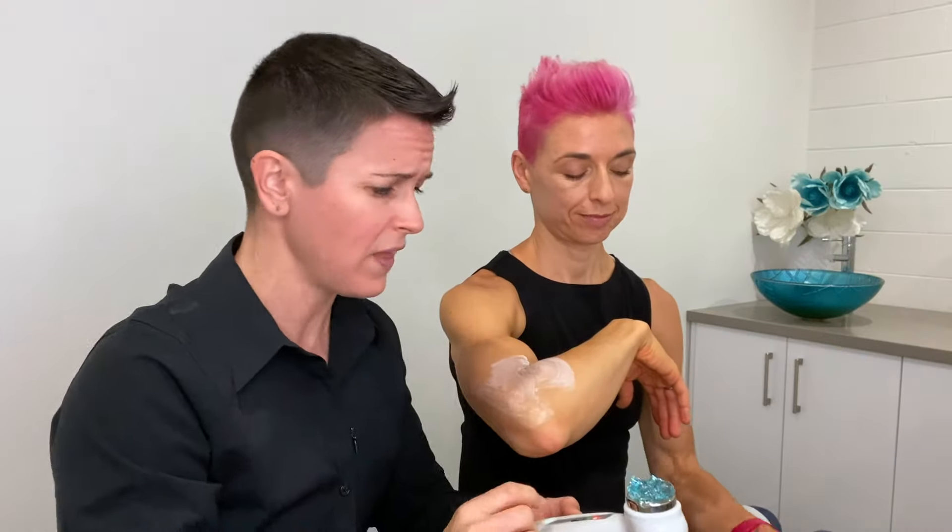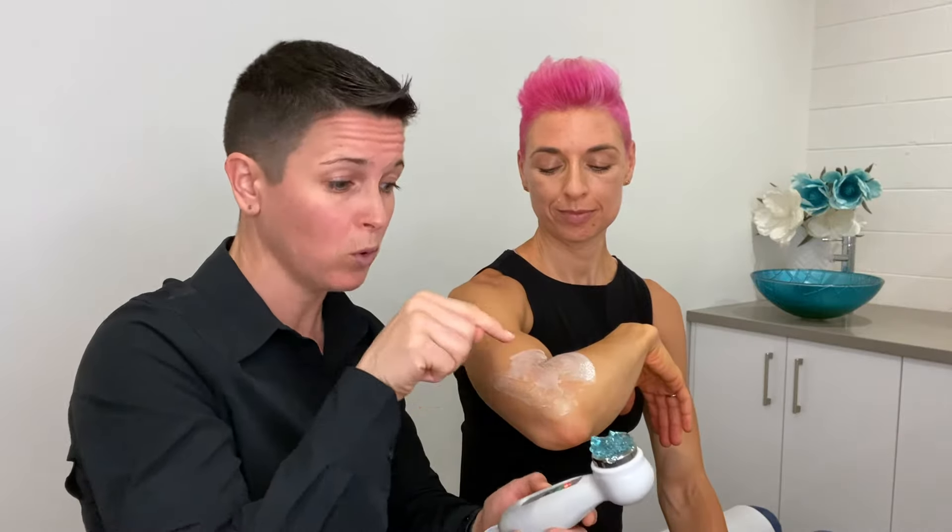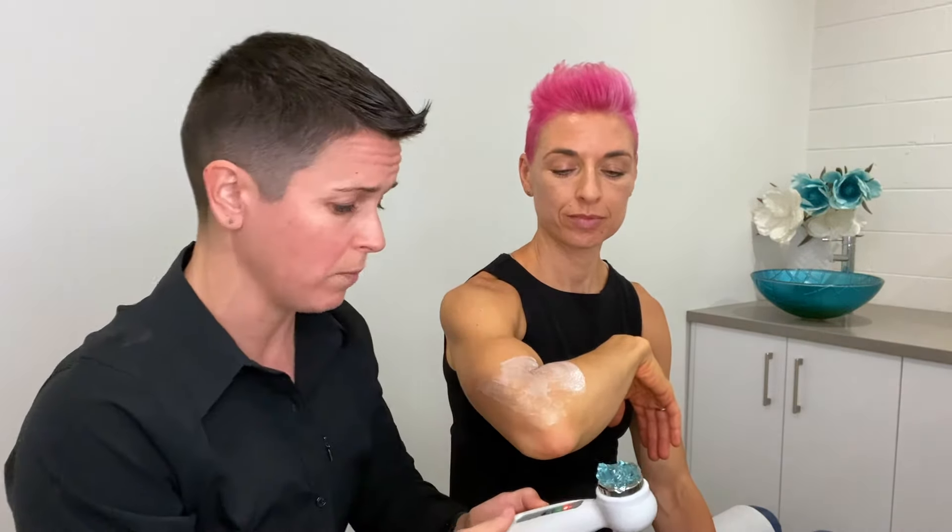If you have a specific bone pain — say you've got a heel spur — these devices are brilliant for that. You would use your bone aid relief cream in the spot where the bone is sore, then the trauma relief cream over the top, since these conditions always have inflammation associated with them. Then you put either the gel on the area or on the treatment head and use it over the top. Don't forget the gel — it ramps up the healing capacity. Even though you've got the cream on, you need the gel because it's sound-conducting; it's a really important part of the process.